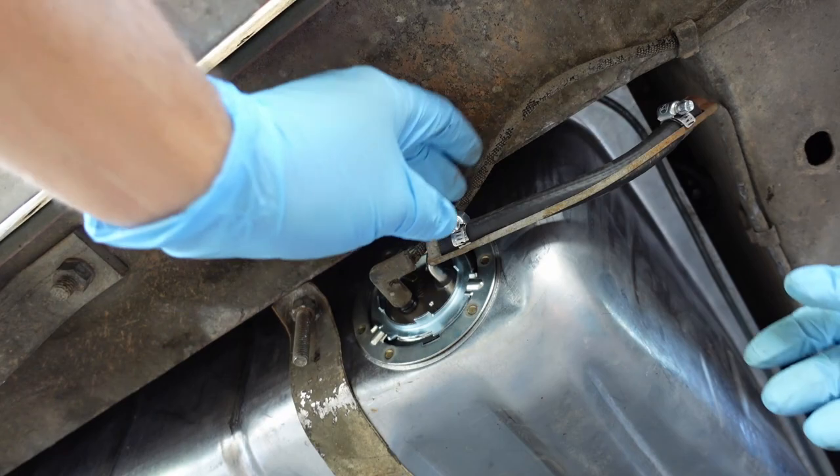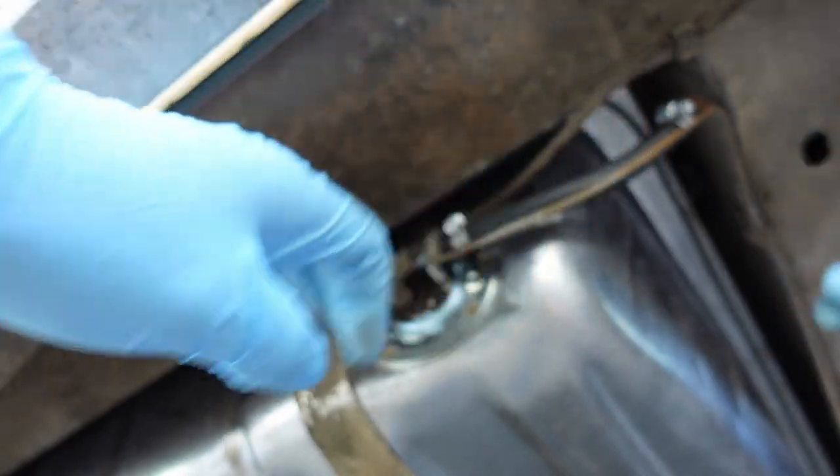All right, and that's that. Got everything installed, so the tank is done. Now I just need to put some gas in it and this thing is drivable.